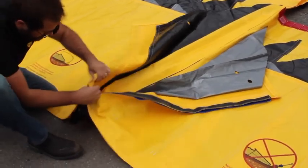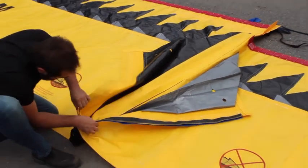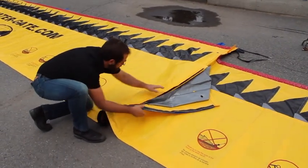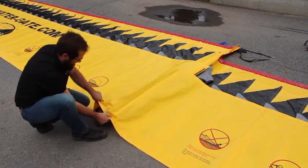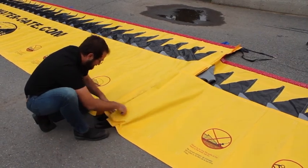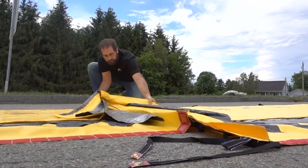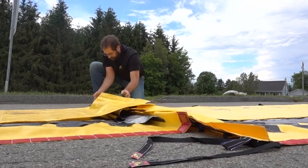Replace the bottom section to its original position prior to unfolding it. This involves folding the vinyl back over. Ensure this is done correctly. Once complete, reposition the top section.